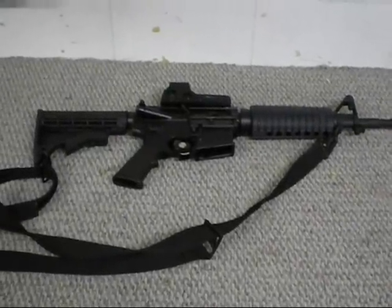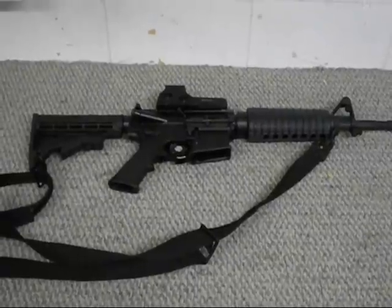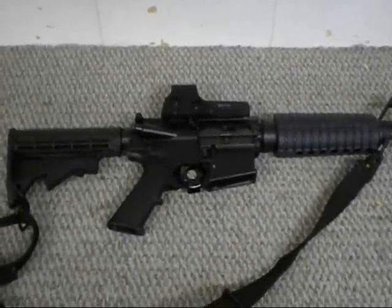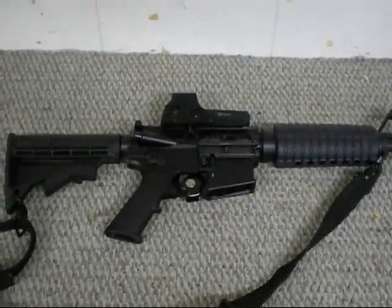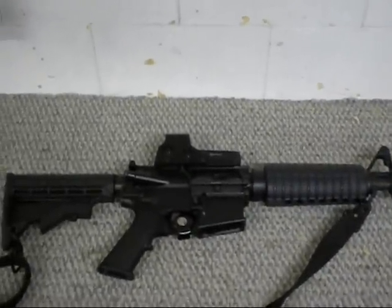Welcome back YouTubers. Double J here with the K&Hunt and Canuck channel. I just wanted to show you what I got. This is my CQA 5.56 Naranko M4, but that's not really what I'm showing you because there's already been reviews and everything on that.